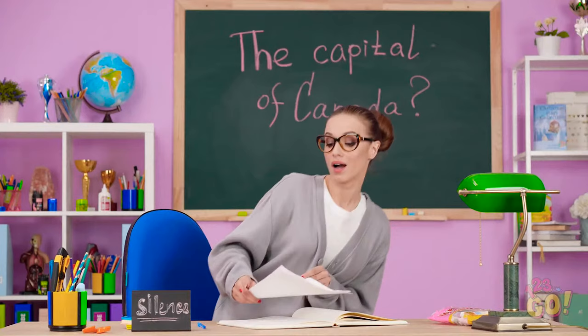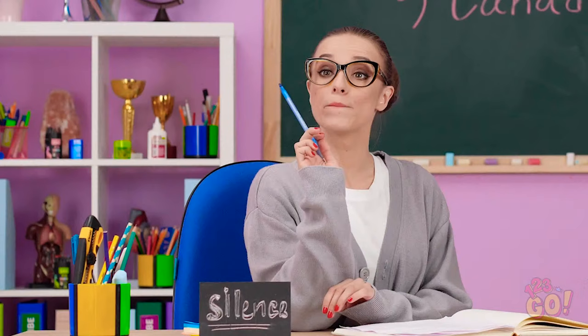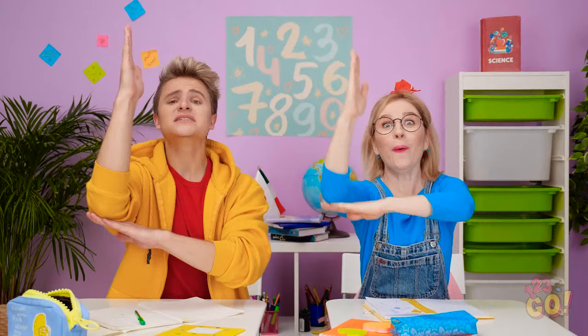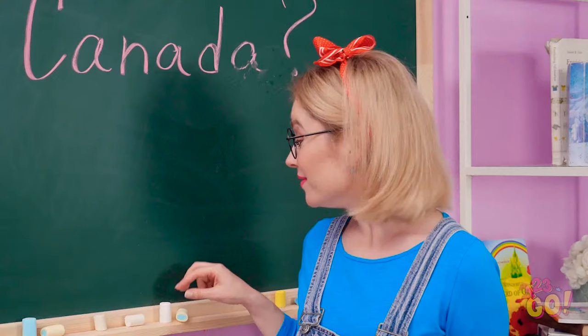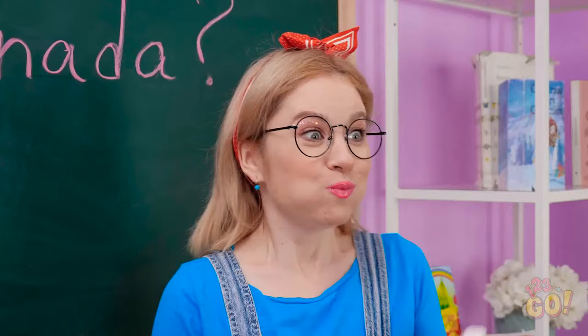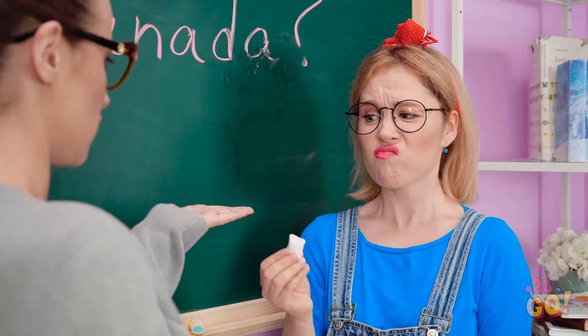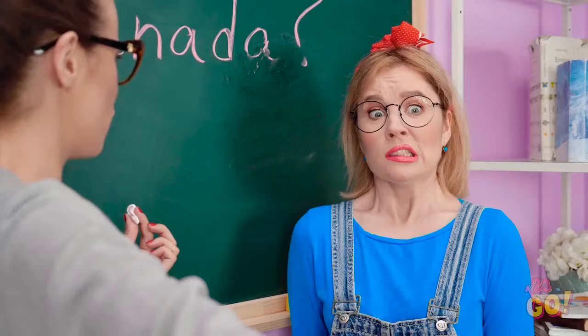Phew! Okay, who wants to give this a go? Sophia! Please come on up! I've never been so excited to answer! This chalk is calling my name! She did it! Double fisting it now! How many can I eat at once? Sophia! You hand that over this instant! It was fun while it lasted. Now sit that butt down!